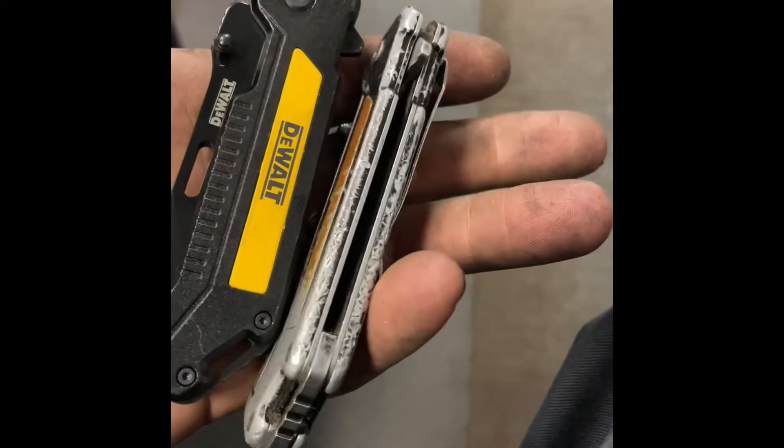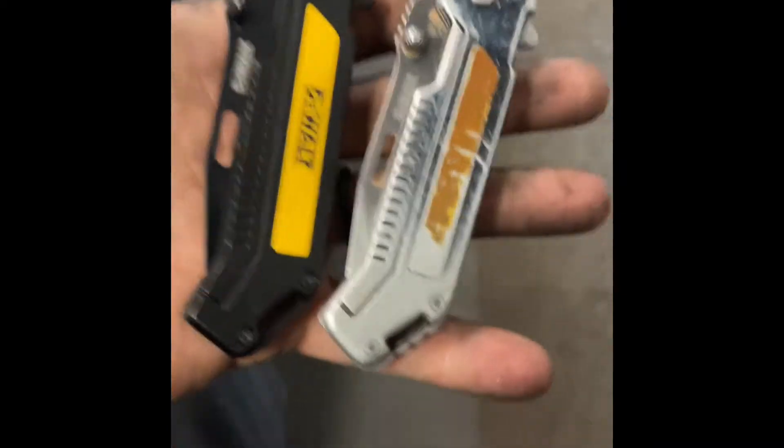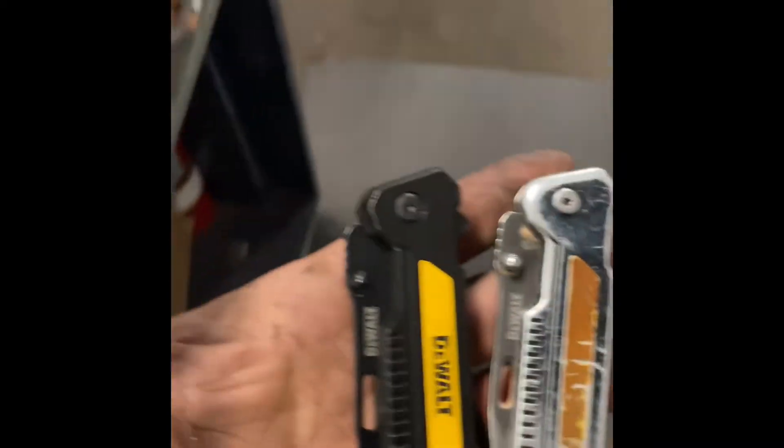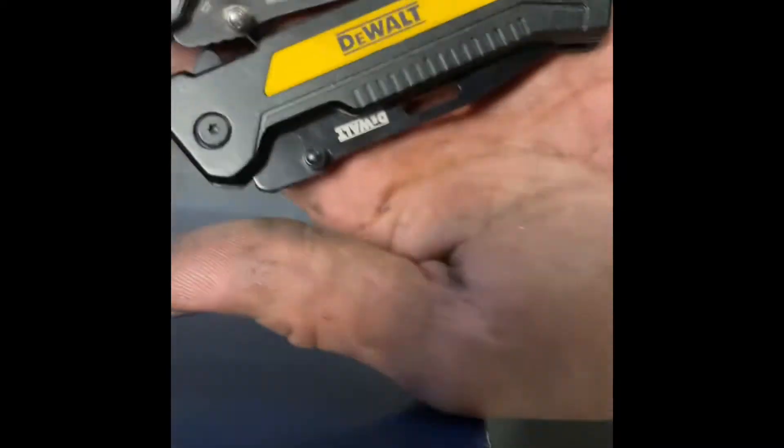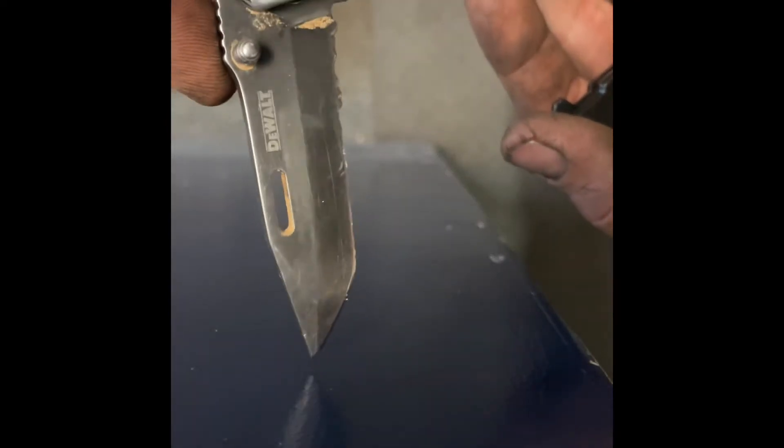I've used it as a hammer, a screwdriver, a pry bar. I broke the blade on it. Look at the blade — look at how beat up it is, where I cut metal with it, ground on it, just dug in the dirt with it to plant flowers. And used it for a hammer I don't know how many times.